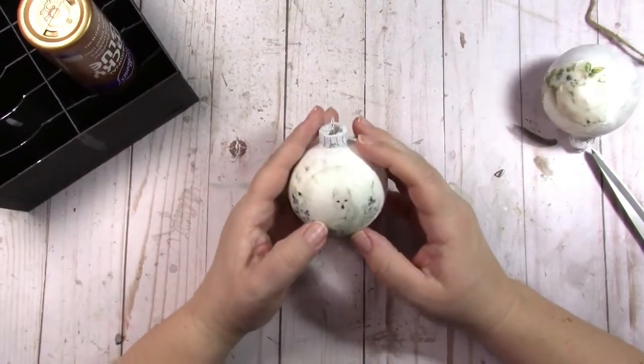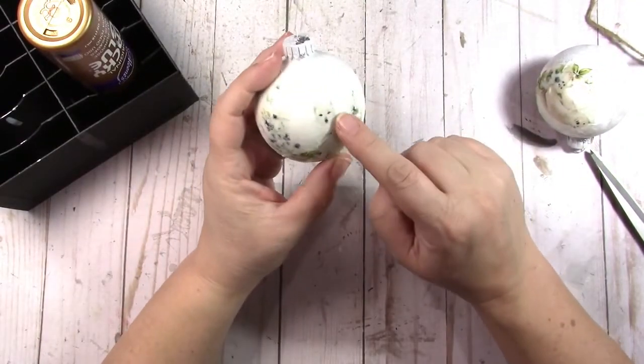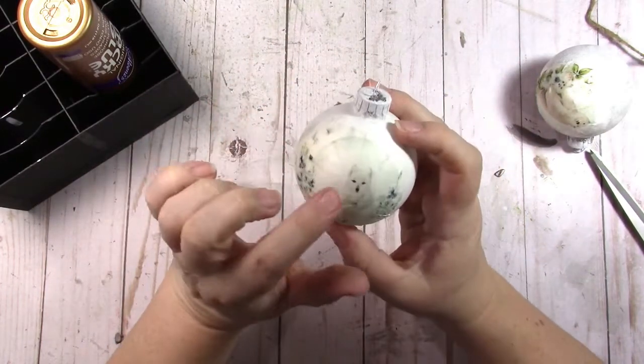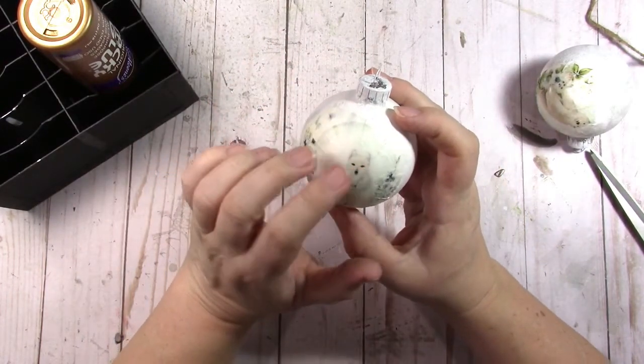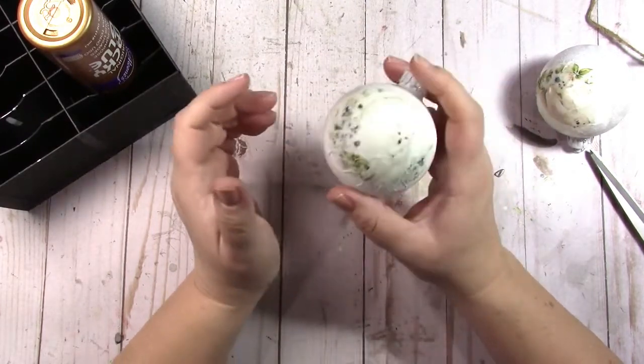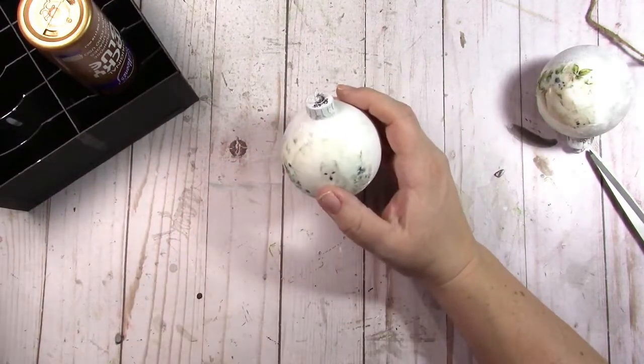Let's finish up these ornaments. When I started these I did not paint the ornament white — it was clear — but we definitely need white. So I just took some white paint, watered it down a lot, shook it up and it coated the inside in white.